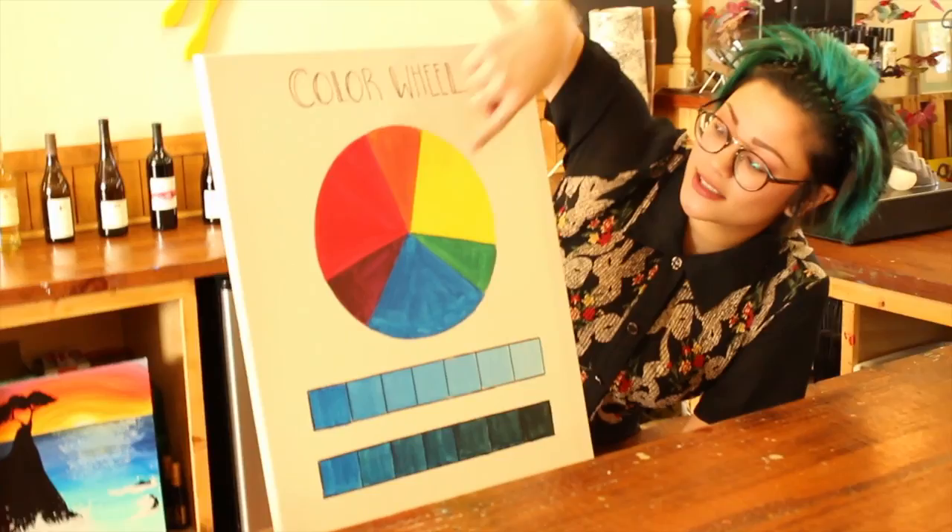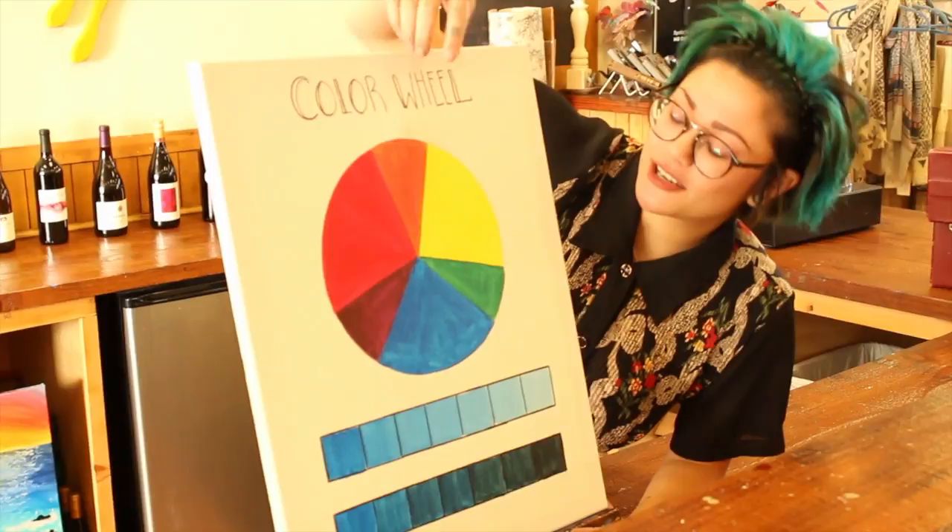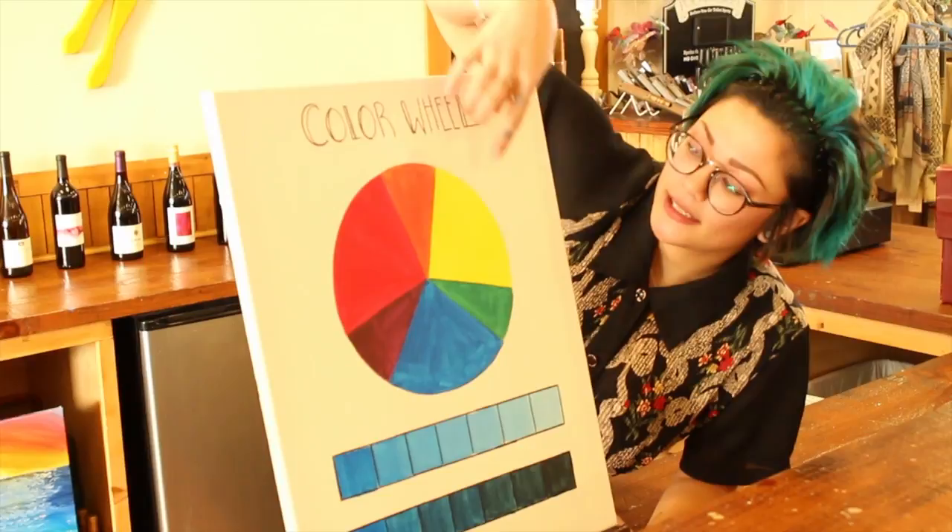Now these three main colors here, the bigger ones, these are our primaries — red, yellow, and blue. I'm sure you guys all know that from preschool or kindergarten. And then we have our secondary colors, which are orange, green, and purple.